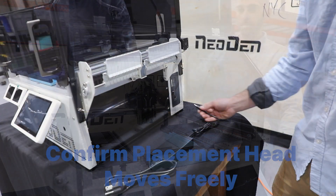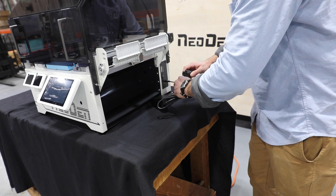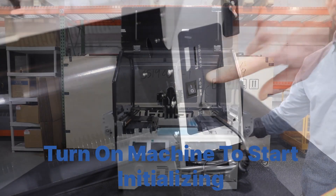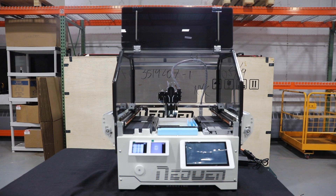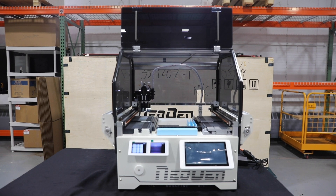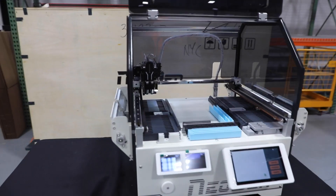Attach the power supply provided with your accessories to the machine, then plug it in. Flip the power switch to the on position and the machine will start to initialize. Confirm the pre-installed program launches on your monitor and you're ready to go.